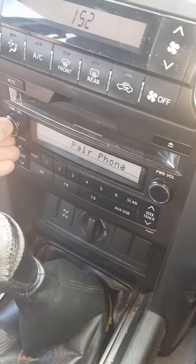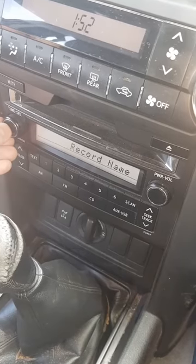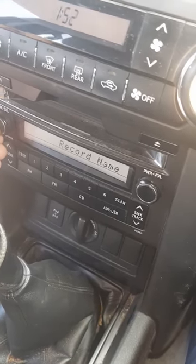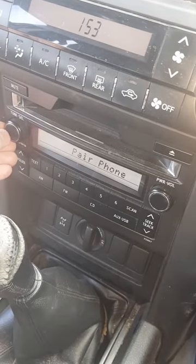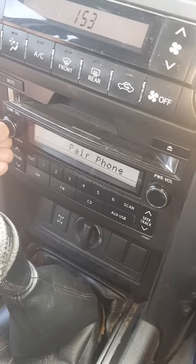Pair phone, and you record your name. That'll do.